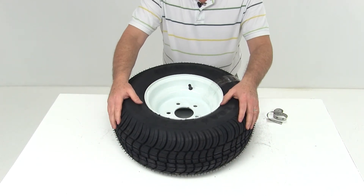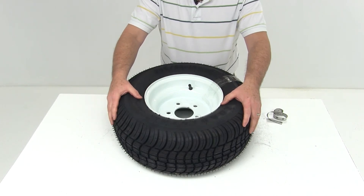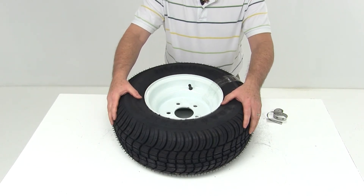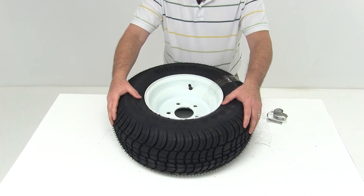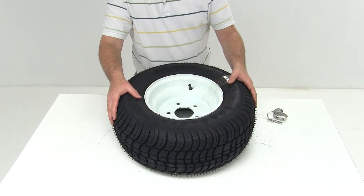This tire and wheel package has a limited two-year warranty, and that should cover it for part number AM3H350 — the Kenda 205/65-10 bias tire on a 10-inch Dextar white spoke wheel.